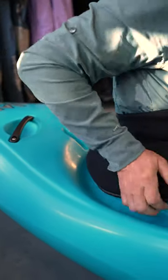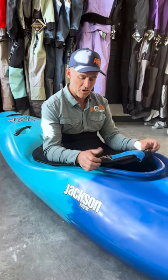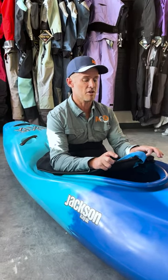Then all I do is lean back and get that bungee seated around the cockpit coaming in the back and snug that tight. Then I'm going to put my elbows on the cockpit rim over the top of the spray skirt to give it some pressure so it doesn't pop up, and put my thumbs either side of the pull tab.